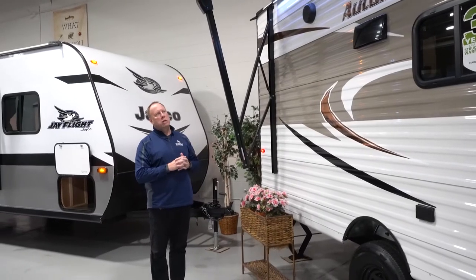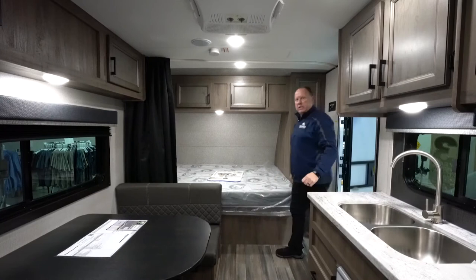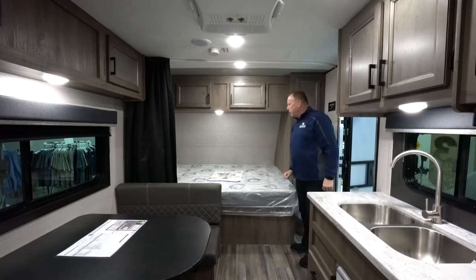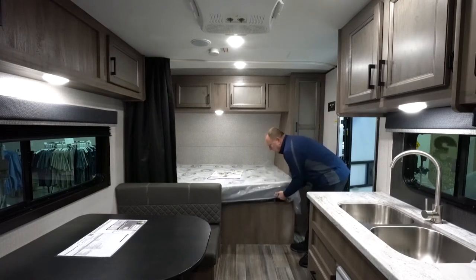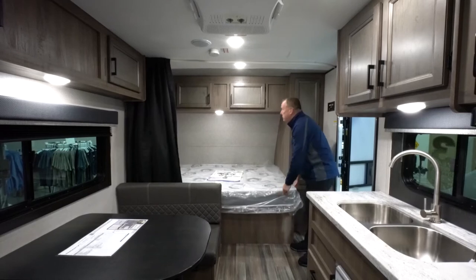That's a quick look at the outside — let's go on in and see what we've got. Welcome to the inside of the StarCraft 19BH. Up front there's a beautiful queen bed with storage underneath, which is great for additional storage.